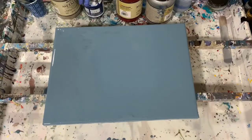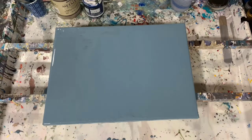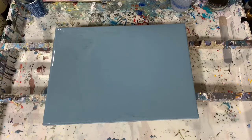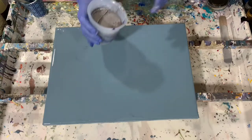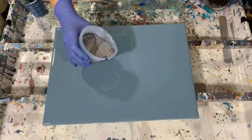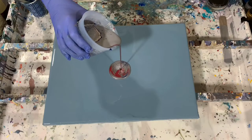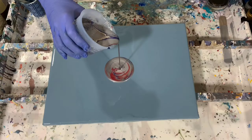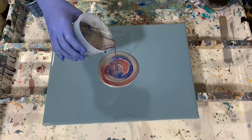I do have my paints poured already in my cup and I think I'm just going to do a ring pour on this, tilt it around and see what we get. So let's get started. Here's my cup of paints — starting up on high here to mix them up pretty good, and then I'll start with my ring pour.